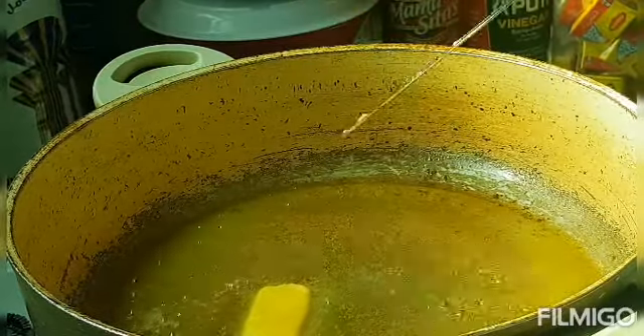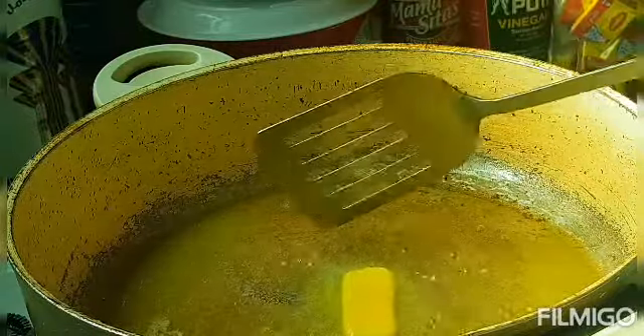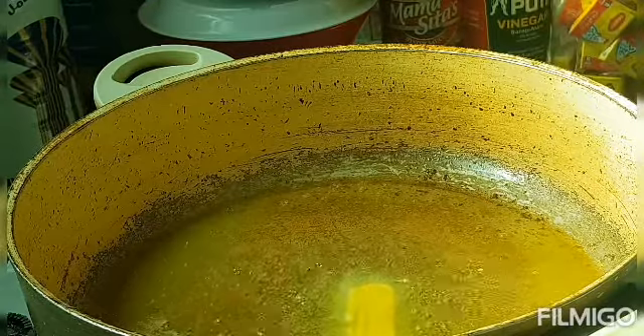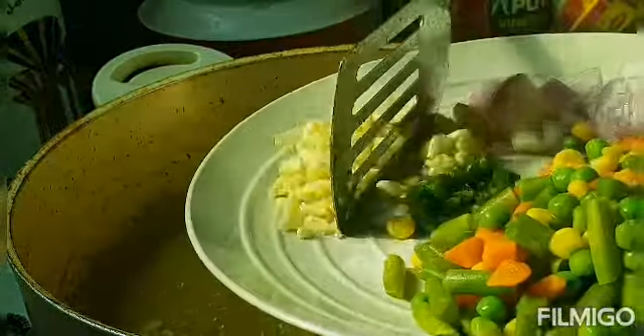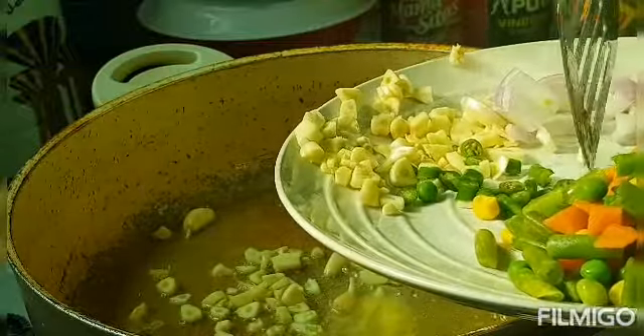The butter is already melted, so we will add our garlic first — garlic and garlic. Starting with garlic.